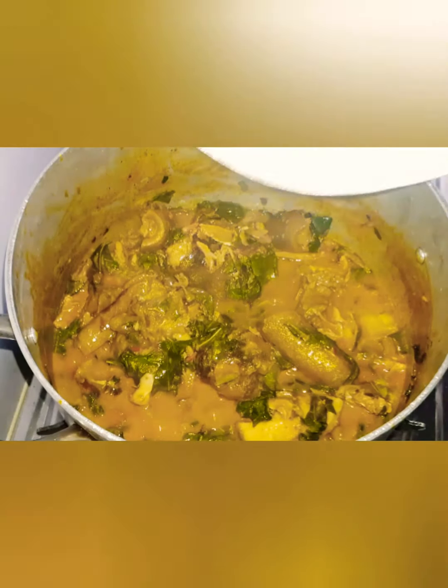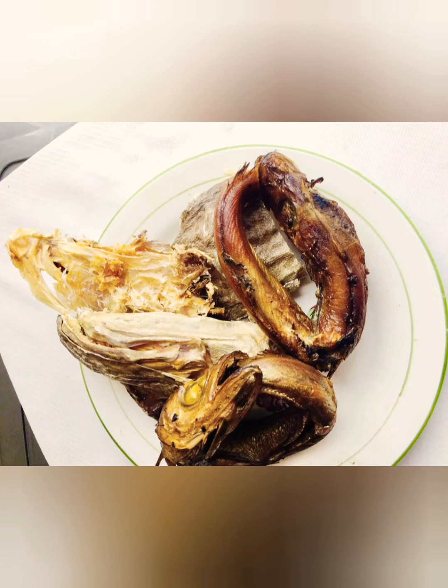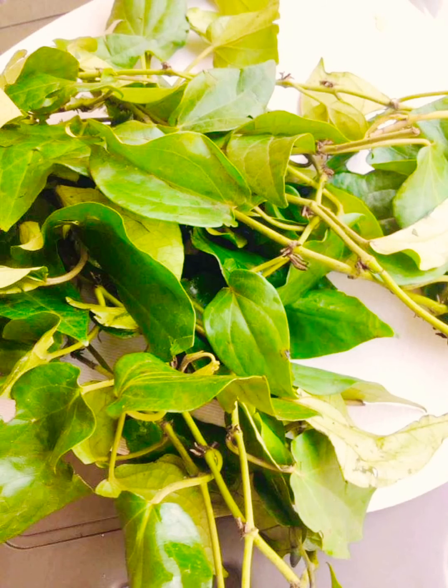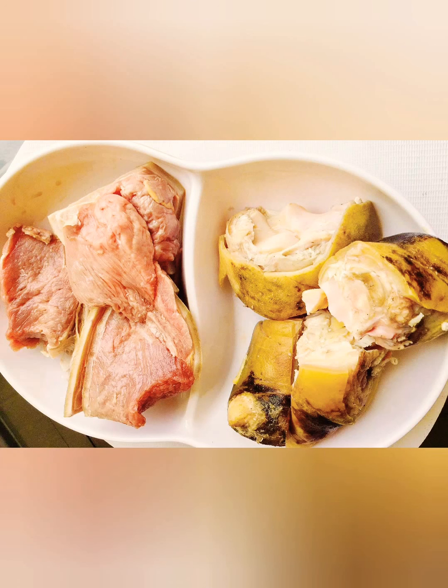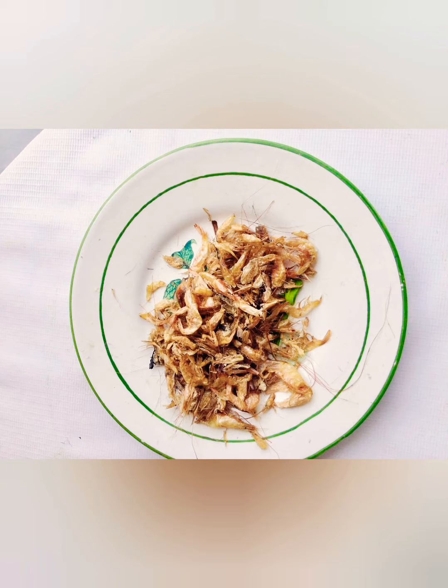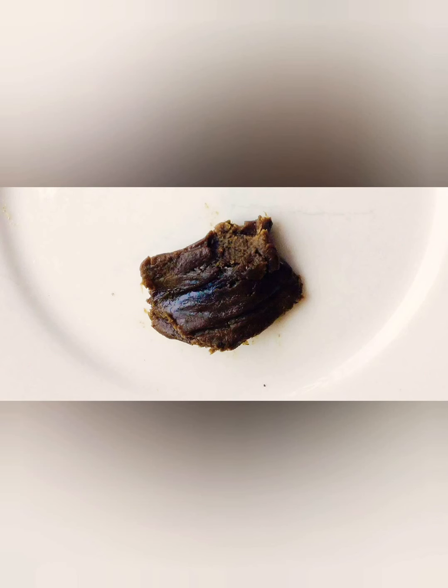Come along while I show you my pot of deliciousness. For the ingredients, I'll be using stock fish and dried fish, oha leaf, and oziza leaf. Some people prefer using oziza seed. I'll also be using beef and cow skin. Coco yam is going to thicken the soup — if not, the soup will be watery. There are other techniques, but I prefer using coco yam.